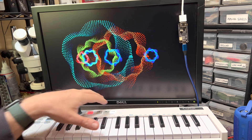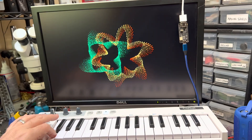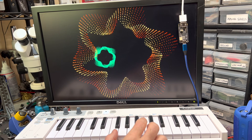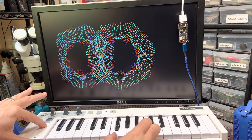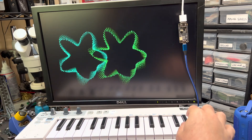But if you start playing notes, and if you play multiple notes, with the mod wheel you can control the complexity of the pattern, especially well with the arpeggiator.